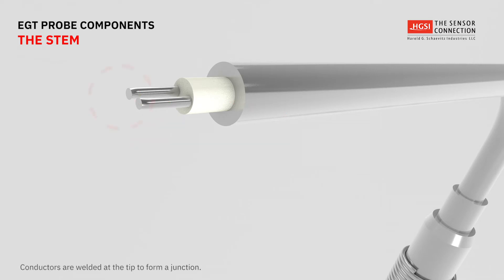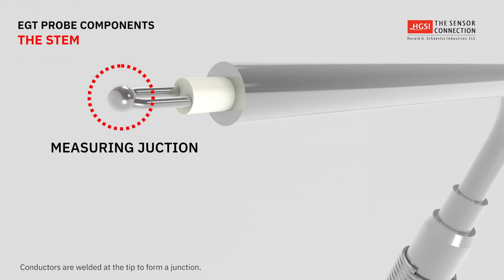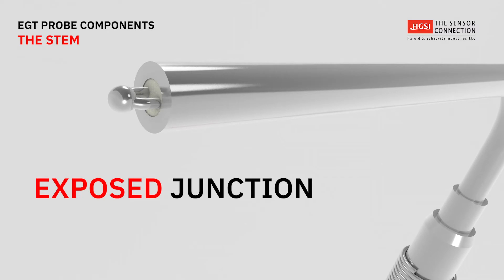At the tip of the stem, the two thermocouple conductors are welded together to form the measuring junction. This junction may be exposed or enclosed.